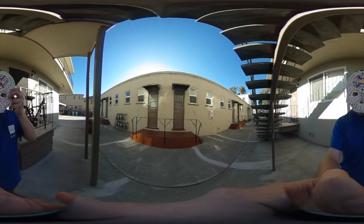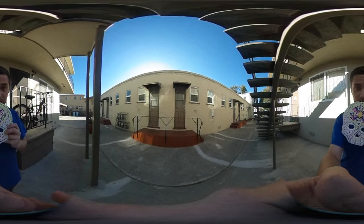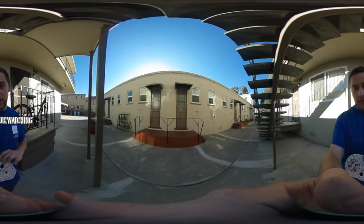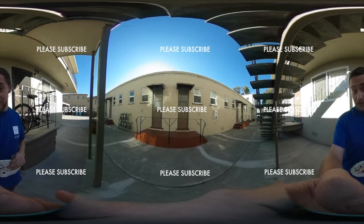Diego Rios. You get a cool little paper mache mask out of it and you learn some tips and tricks about doing paper mache. Feel free to check out some of my other 360 videos or other videos I've done that are not in 360 too.